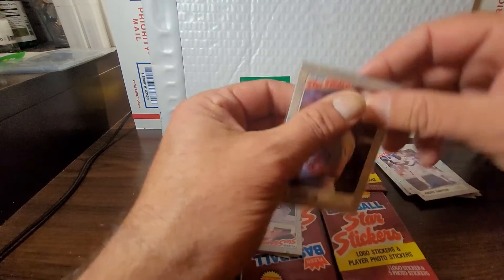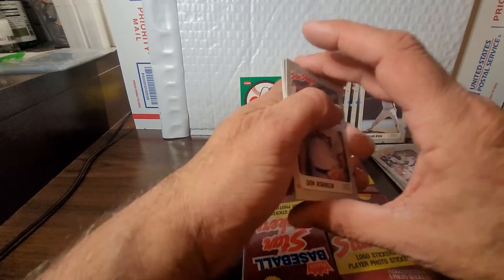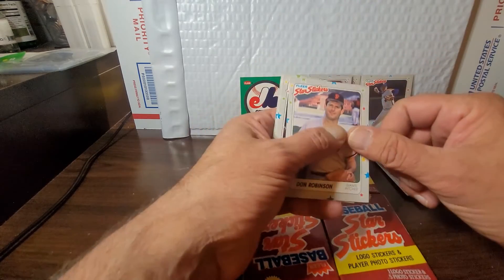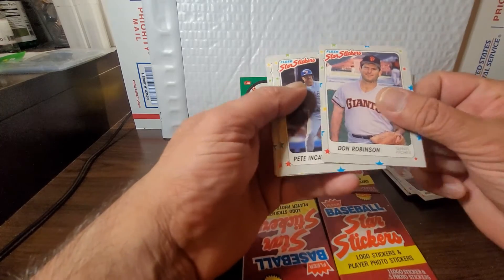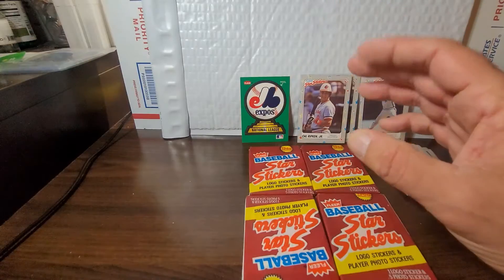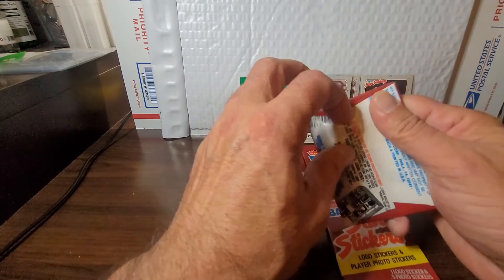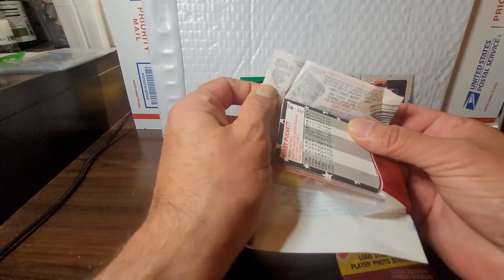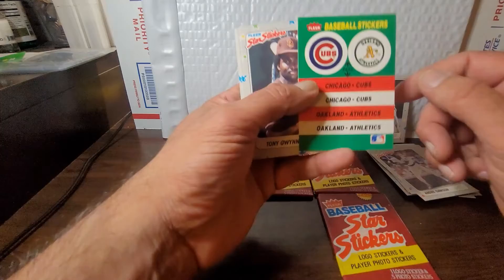One thing I noticed while going through the PSA website is the way these stickers usually sell — whether a PSA 9, 8, or even a 10 — is usually as part of combinations, where you'll have multiple PSA 8s, 9s, and 10s together. It might be a way of moving something that may not move individually, or just getting a better price for a particular player collector. Some people collect players, some people collect teams, or whatever else catches their eye.